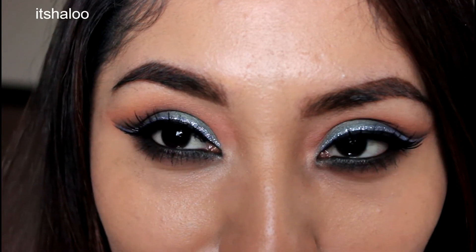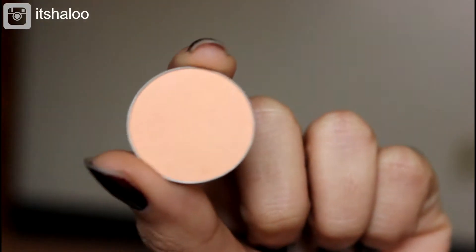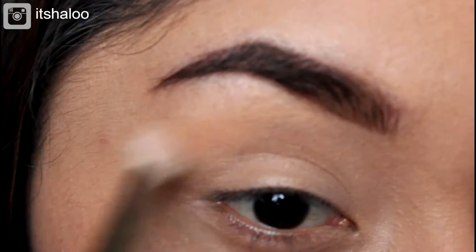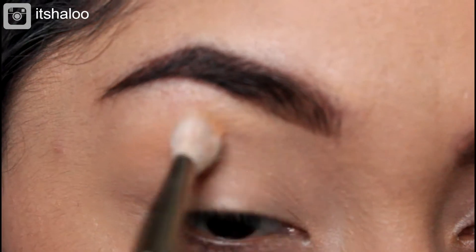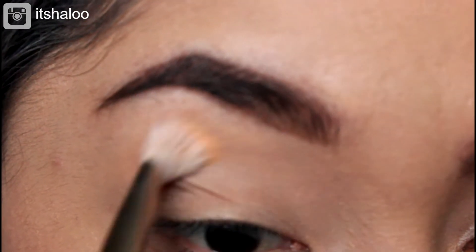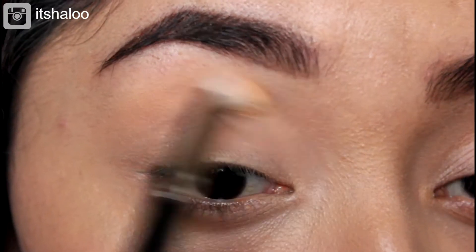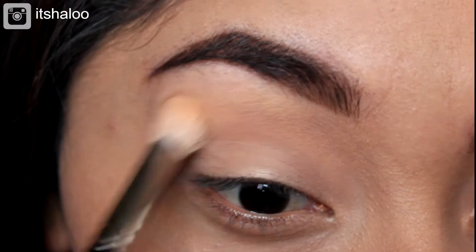The first color I'm going to be applying is Beach Smoothie by Makeup Geek, as always. I'm going to be applying this all over my crease. I know this color doesn't look like much, but it really helps to blend the other colors I'm going to be applying in a second.